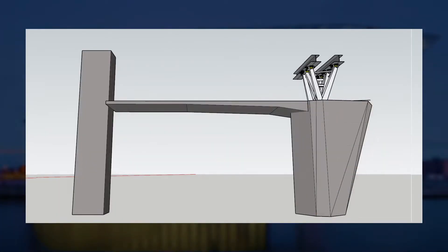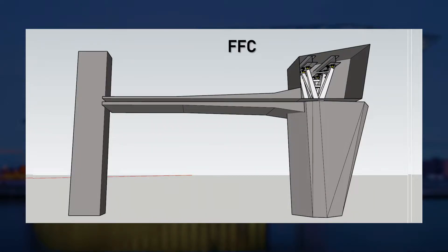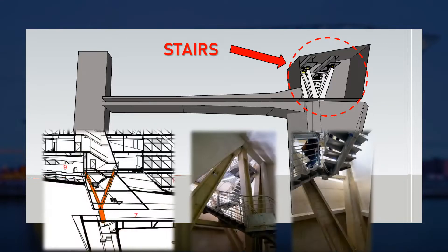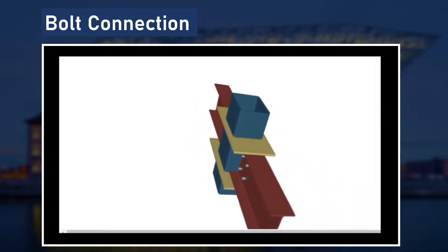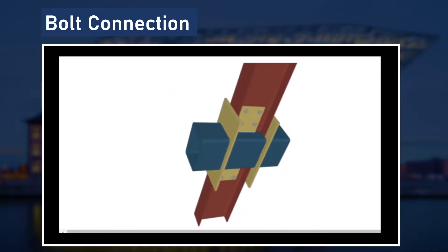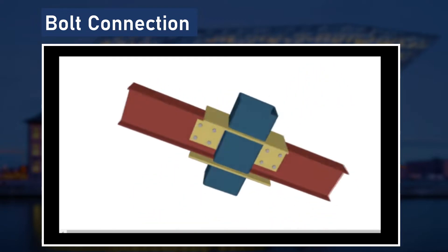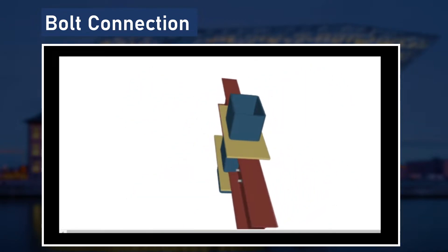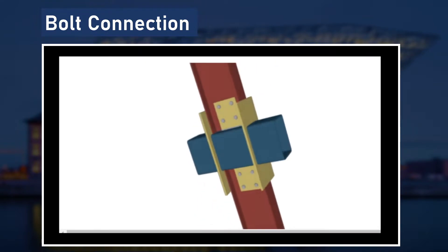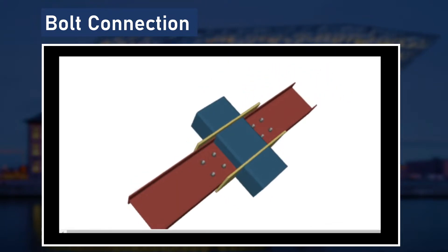After placing the Vierendeel truss on top of the bridge, the same material, which is fair-faced concrete, is used to create a wall around the truss. And the stairs are placed within the truss, which allows people to move from the bridge to the superstructure. In the process of connecting the superstructure to the Vierendeel truss, through our research of the specifications, we concluded that bolt connection is used in connecting the steel members to each other. And within the bolt connection, moment connection is used, also known as rigid connection.